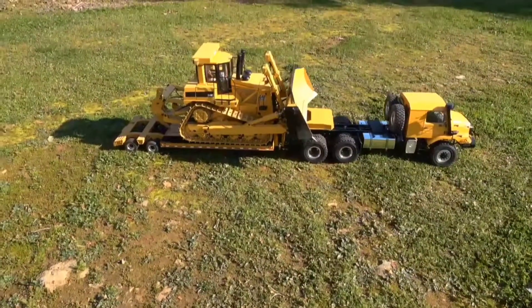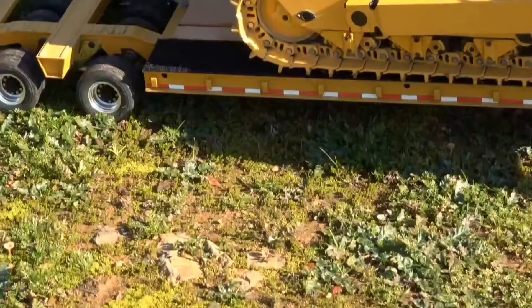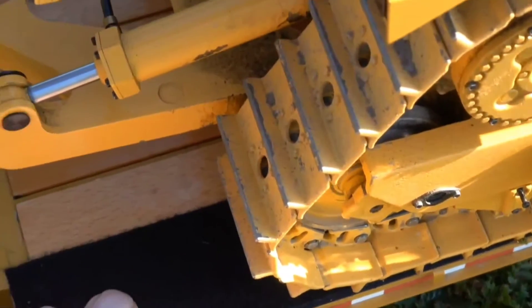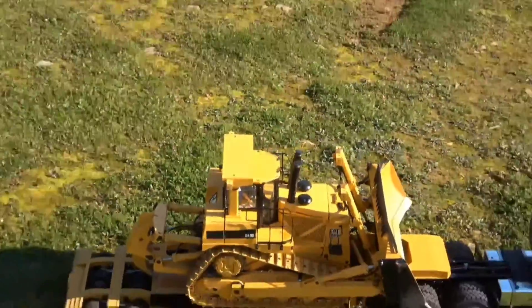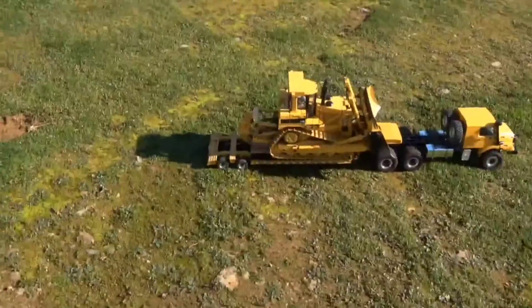What I came up with was velcro strips — specifically the fuzzy side of the velcro, which is the loop part. I've been driving around out here hitting ruts and bumps, and so far it is staying on there. The dozer hasn't slid off yet. I've been doing circles and hitting some tire ruts just to see if it'll hang on.